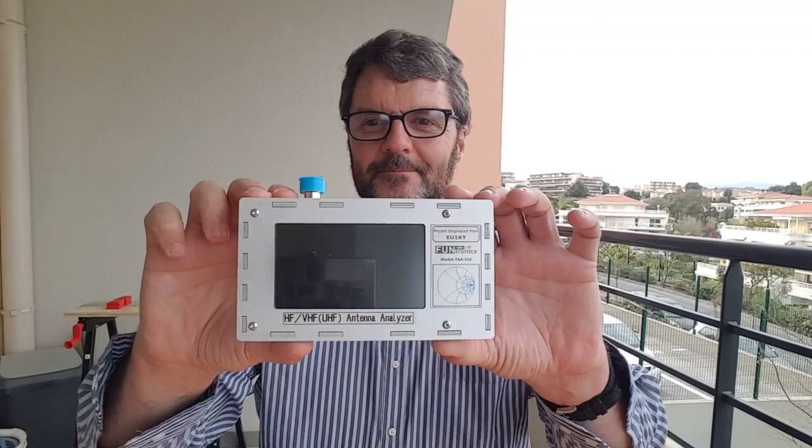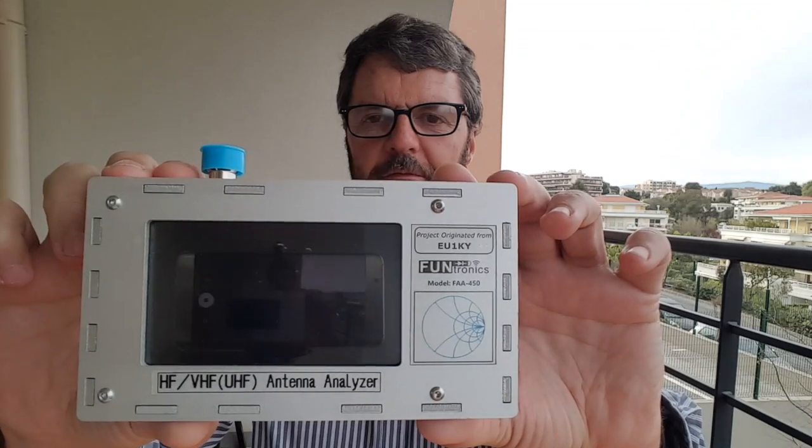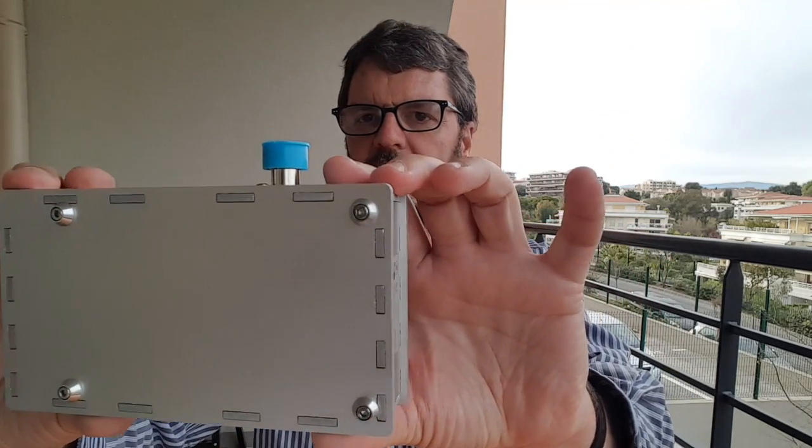So what I got instead is this one — the FAA450 from EU1KY — and this one goes up to 450 megahertz, so it does cover VHF and UHF.